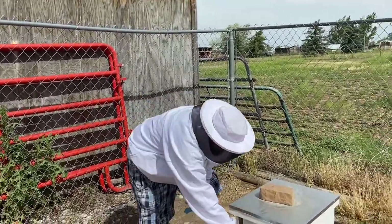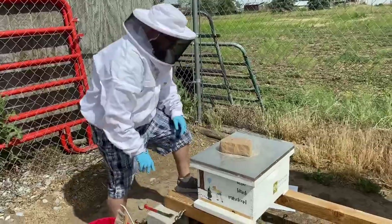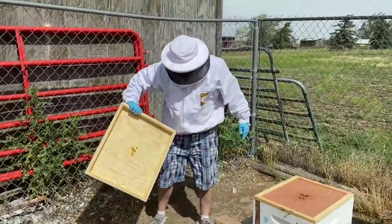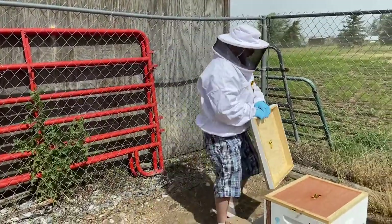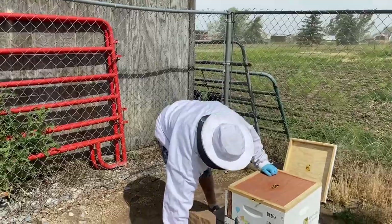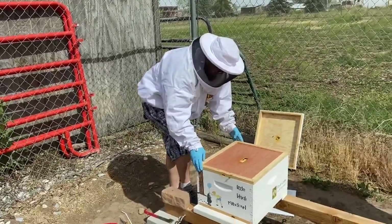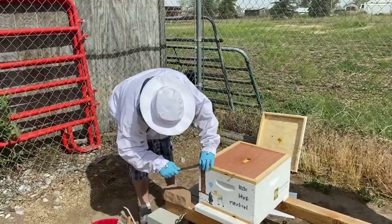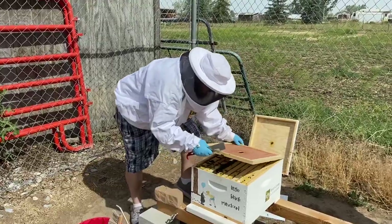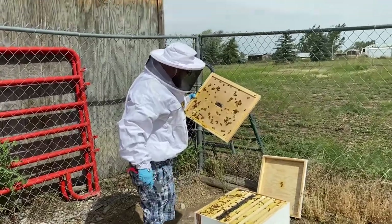There's activity at the entrance. I'm not a huge fan of this smoker, it's not my favorite — and the bees don't care for it either. There are quite a few girls underneath the inner top cover.